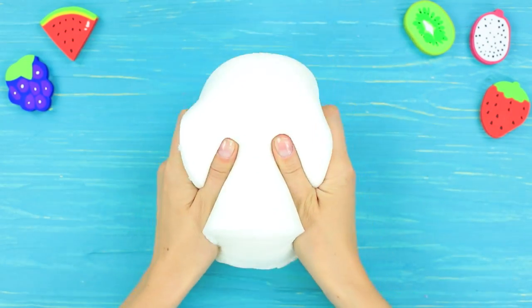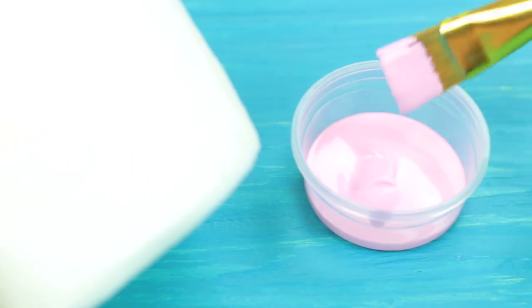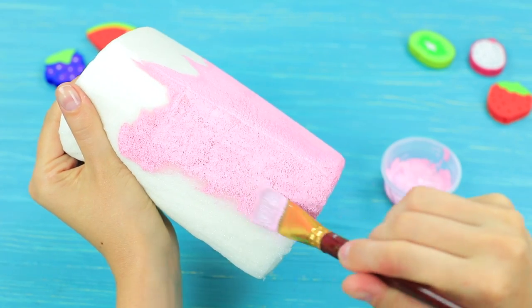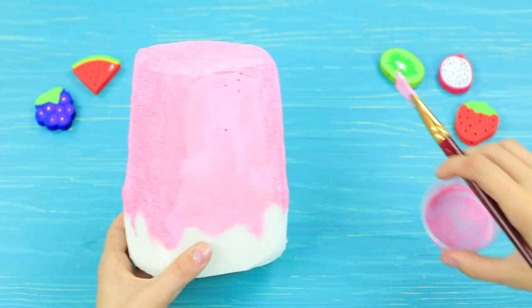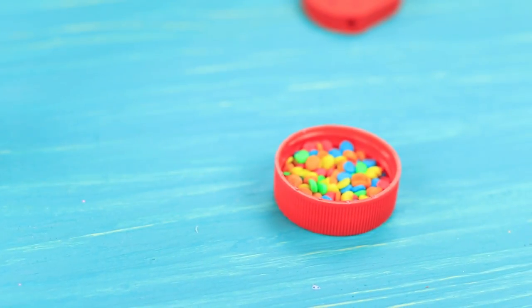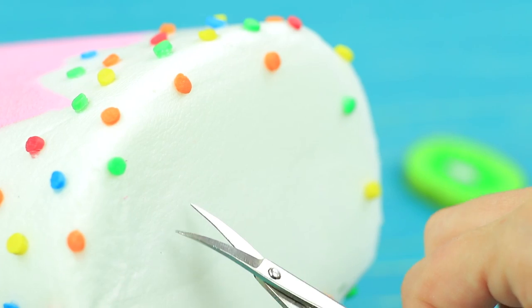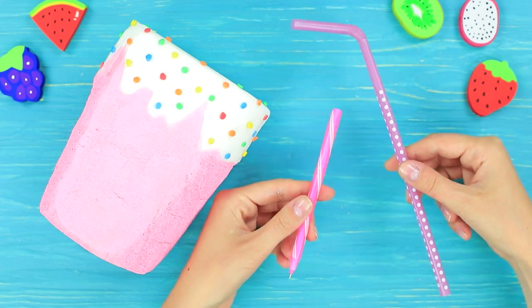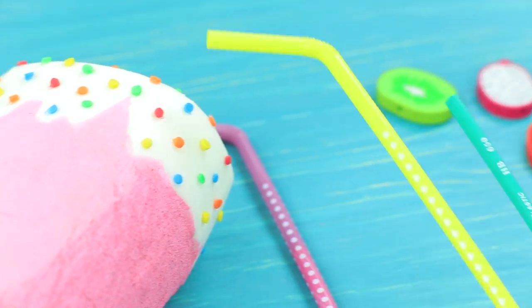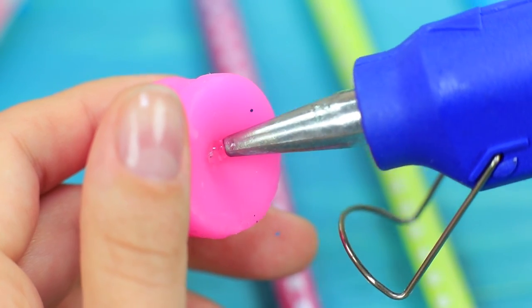Cut latex foam so that it is of the same shape as a cup. Paint it pink. Paint flowing drops at the top. Leave some foam white and decorate it with sprinkles. Make small holes. Stick pens and pencils into cocktail straws. Hot glue a pink decoration to a pencil.